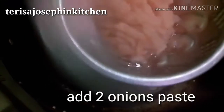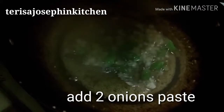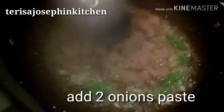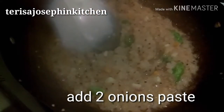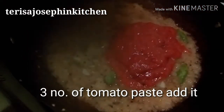Sauté it nicely. I've taken two large onions, made into a paste. Sauté it well and let the oil separate — after about two minutes the onion is sautéed and the oil is separated. Next, I've taken three large tomatoes, also made into a paste. Add that in and sauté nicely until the oil releases.